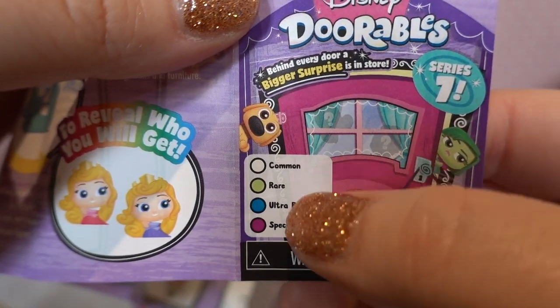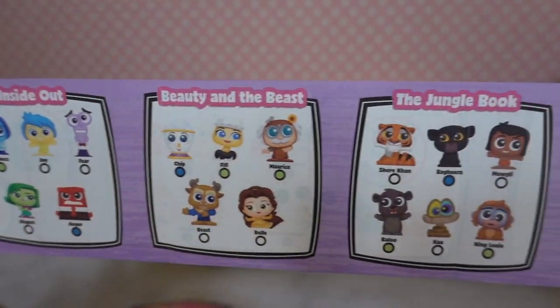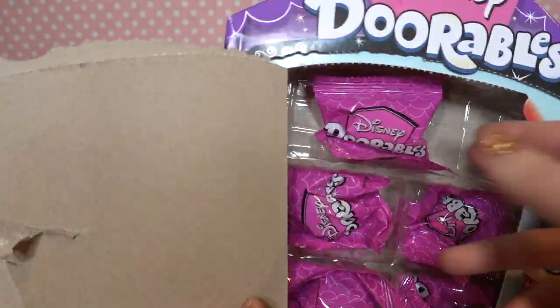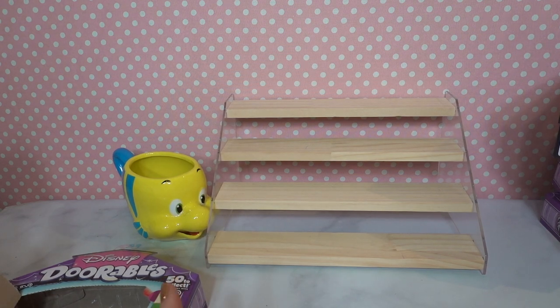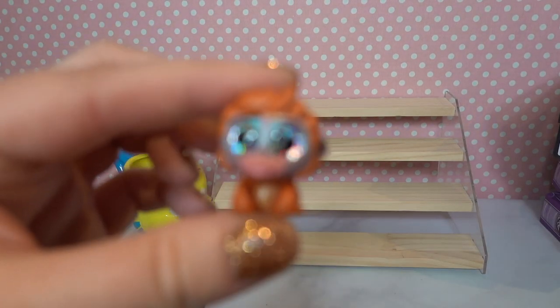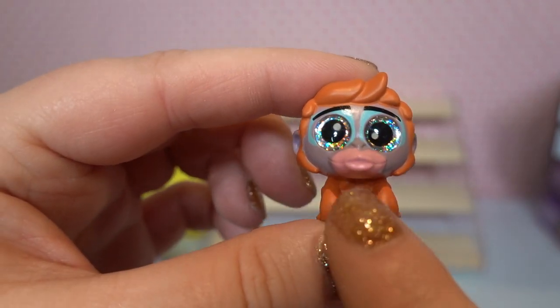Keep in mind for Dorables we have common, rare, ultra rare, and special edition, so I will be mentioning that. Let's go ahead and get started — any color reveals we'll do at the end of the video. Our very first figurine is going to be King Louis, and King Louis looks super duper cute. He's got glittery eyes and really cute little pursed lips.